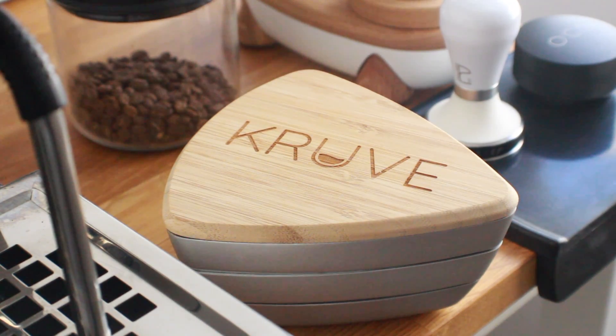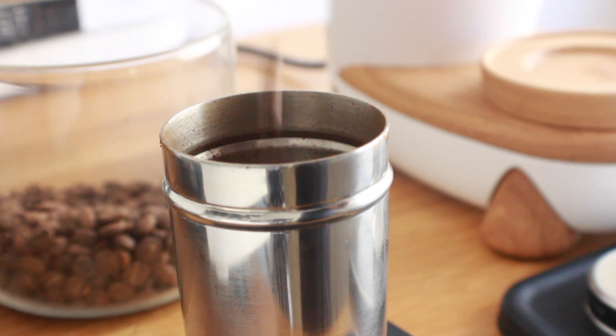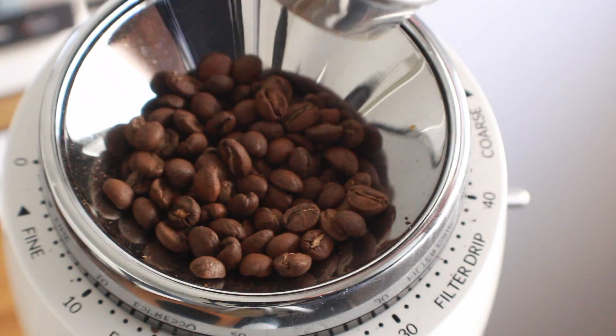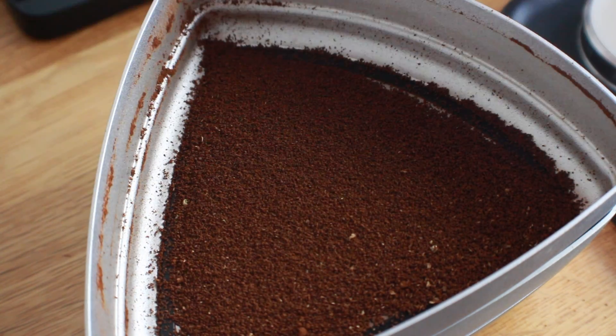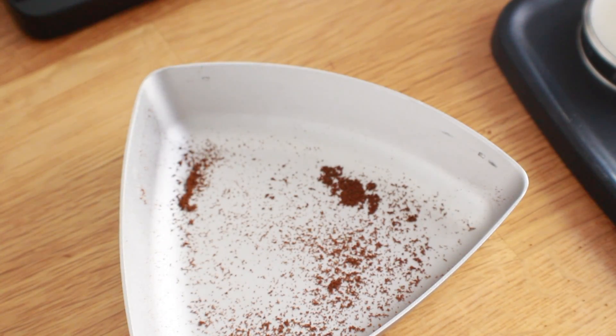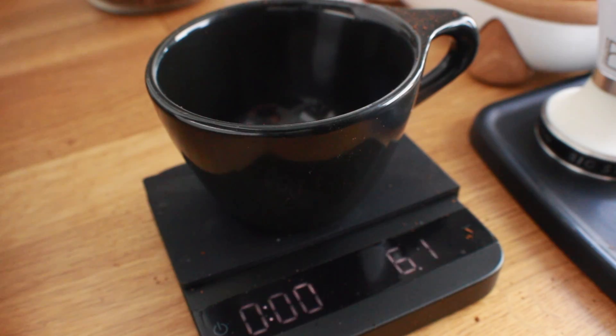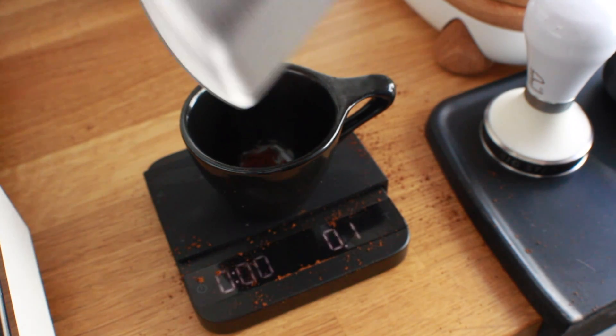To dig deeper, I'm sifting the grinds using the Kruve sifter with two layers: 500 microns on top and 200 microns underneath. The goal is to separate coarses and super-fines, giving a clear picture of what's in the middle. Starting with 18 grams of room temperature coffee, ground on the same grind size, into the sifter, shaken for one minute. Results: top layer 6.1 grams, middle layer 10.9 grams, bottom layer 0.1 grams.